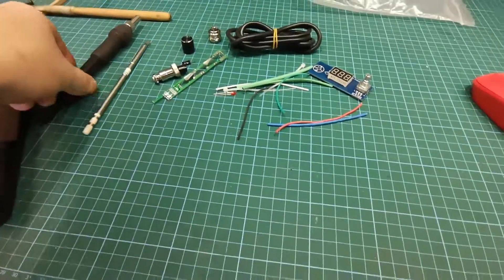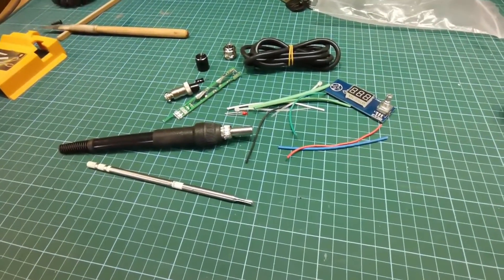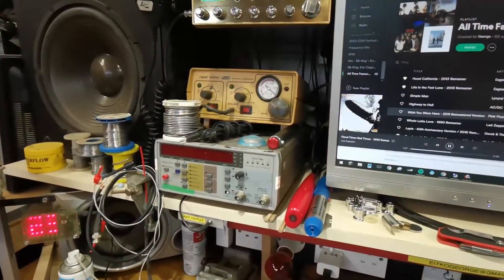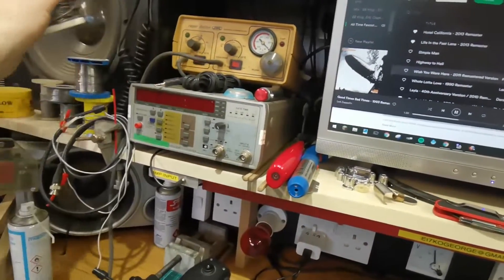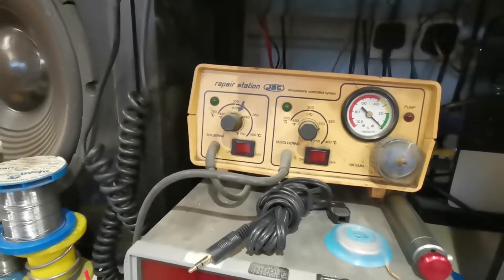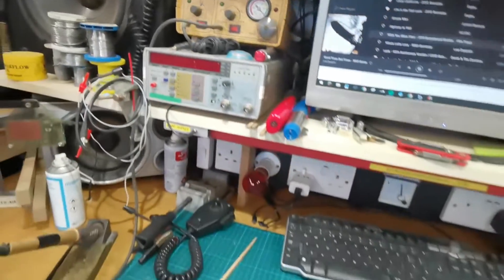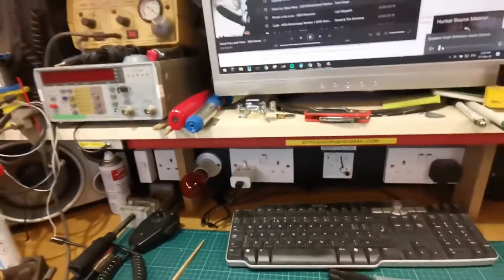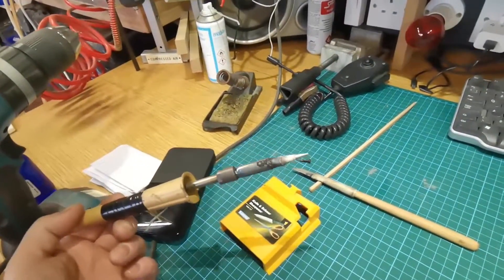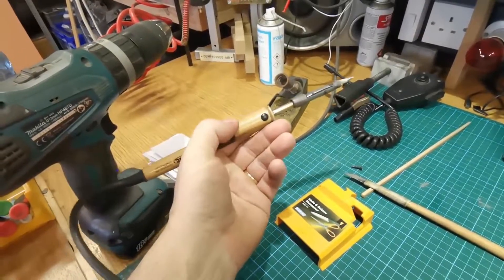Hello, George here with a different kind of project I've been promising myself for quite some time. I'm quite attached to my JBC station, but some time ago the iron on one side failed. When I went to change the tip, the actual element crumbled in my hand. So I converted it - I put a normal solder tip on it and disconnected the vacuum pump button.